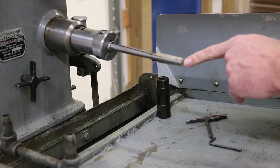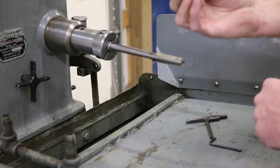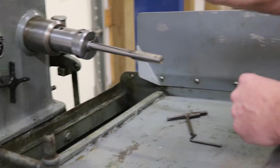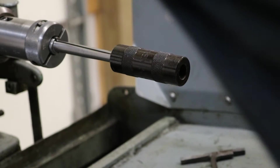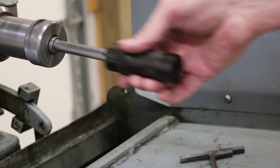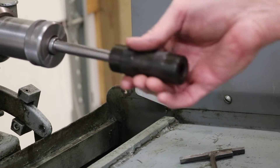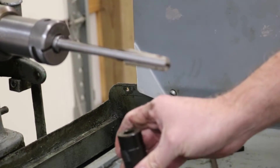Retract your machine until you're even with the end. Then you can take your part — this is a truing sleeve, but we're going to act like it's a part that we're going to be honing. You can put it on to your machine. Turn your machine on. Adjust it up. And you're honing that quick.